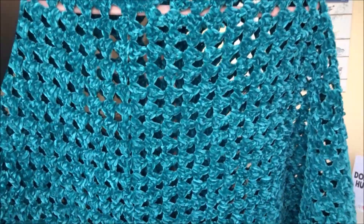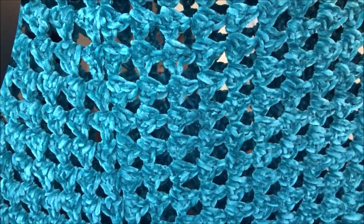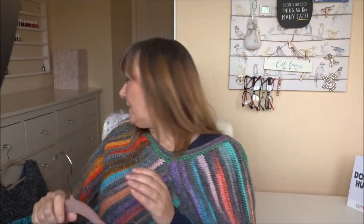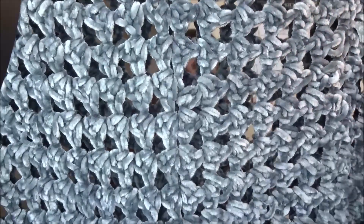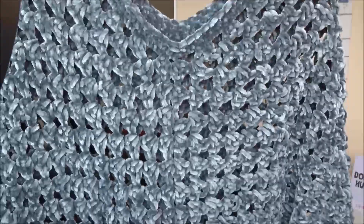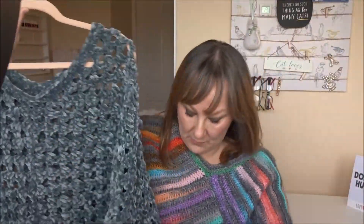This is just a granny square poncho and the yarn came from AliExpress - it's that velvety chenille sort of yarn in this lovely teal color. This is the second one I've made. The first one used Aldi yarn which is slightly thicker and I used a size seven mil hook - it's lovely, soft and squishy - but I wanted to make another one that wasn't as loose and holey.